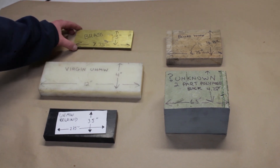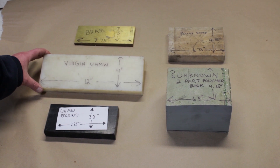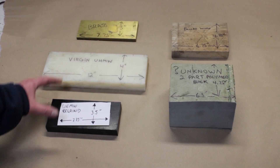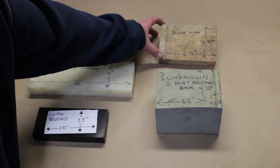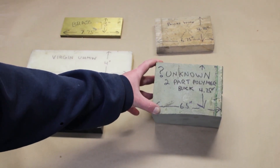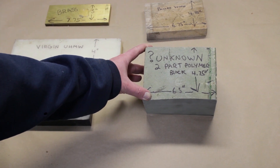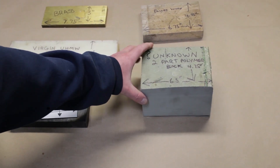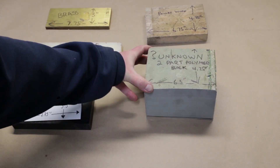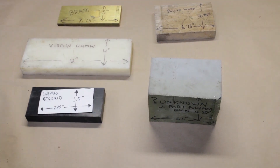We've got some brass, some virgin UHMW, some UHMW regrind, some plain old pallet wood, and then an unknown two-part polymer block. We got it from a customer who used to make dies for commercial aircraft for the wings and body fuselages — basically a two-part die they would use to stamp out aluminum pieces.